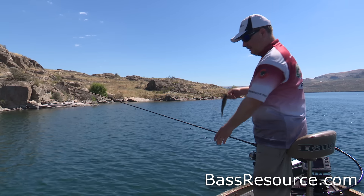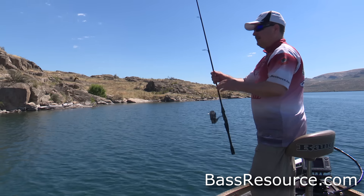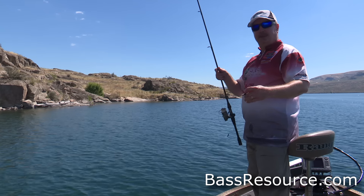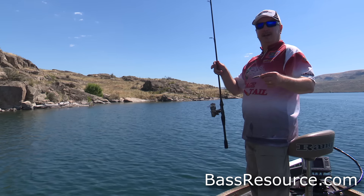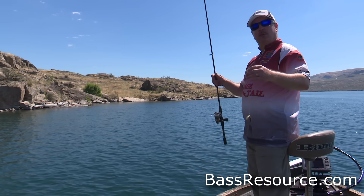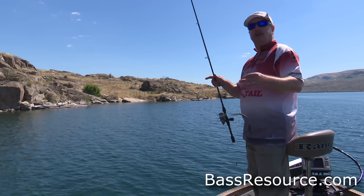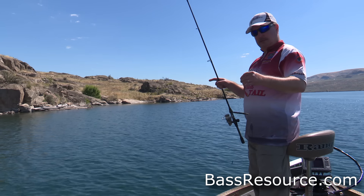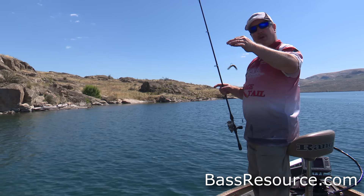I'm combining the best of two rigs here — a drop shot and a wacky rig — and I'm catching fish all day long doing this. I promise you it does catch bigger fish. Today I'm going to show you how to rig all this up, what kind of equipment I'm using and why, and then I'm going to take you out on the lake and show you the different techniques for how to use the drop shot wacky rig Senko.